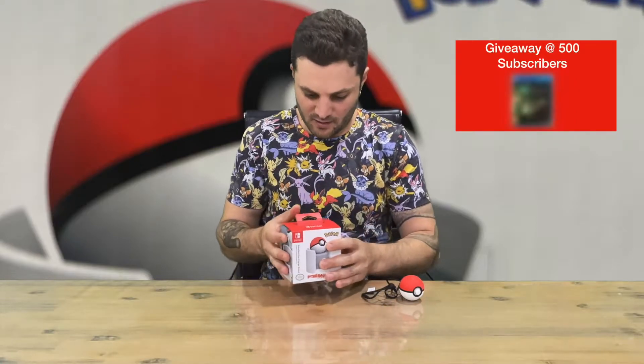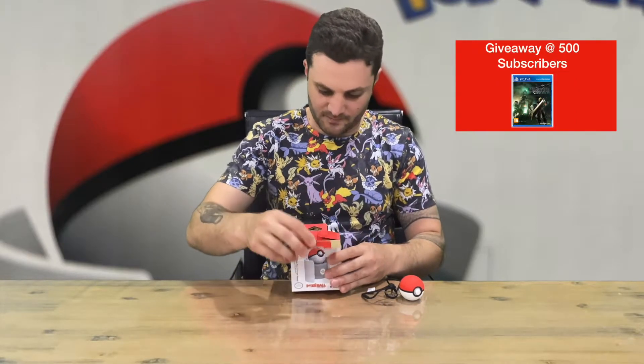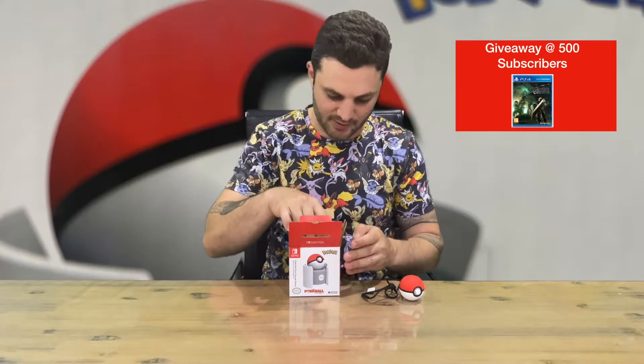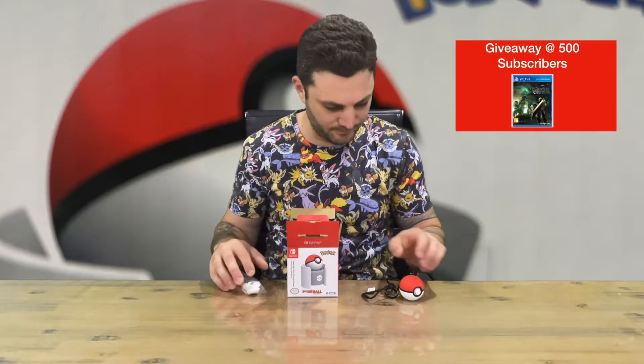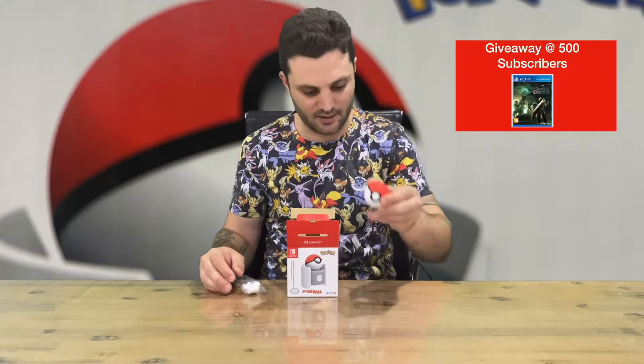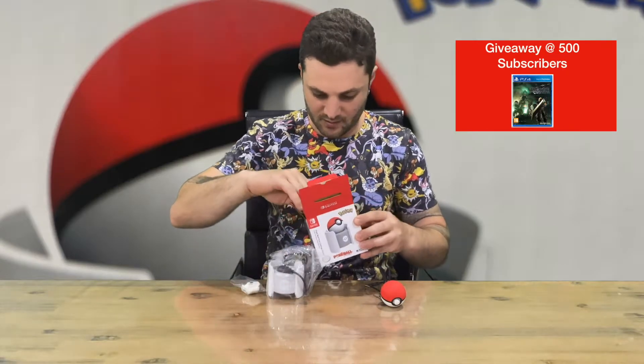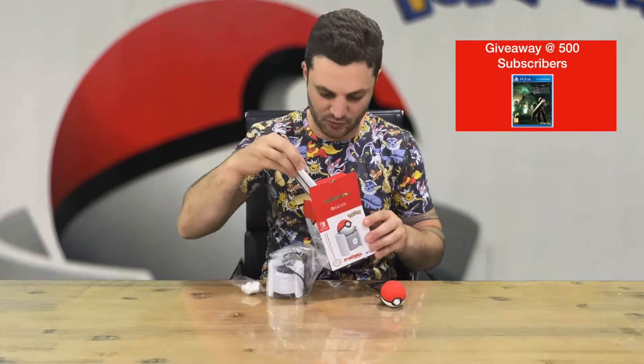Welcome back to the channel. Today we're going to be unboxing the Pokeball Plus charge stand, so we'll get right into it. As you can see the box there, some nice artwork. This is more of a display purposes purchase — it's a little bit easier to charge your Pokeball Plus here.